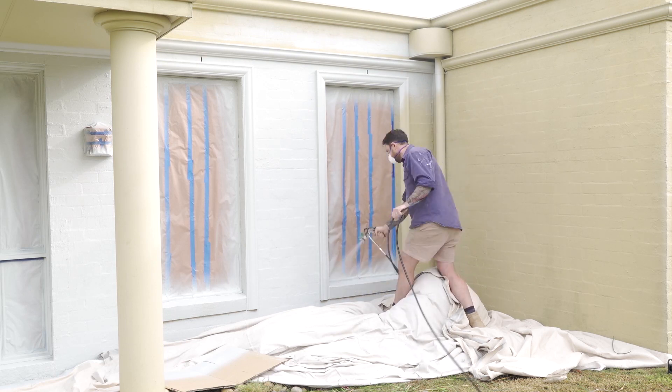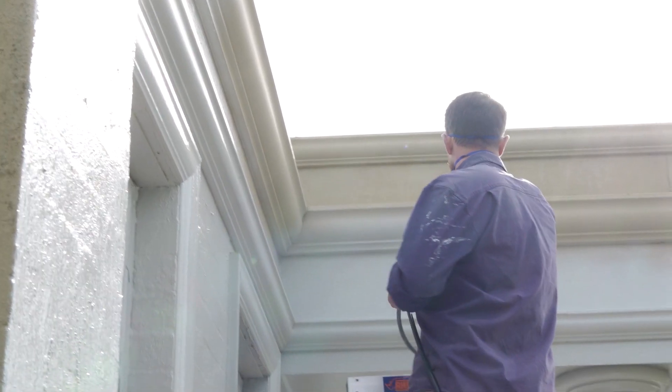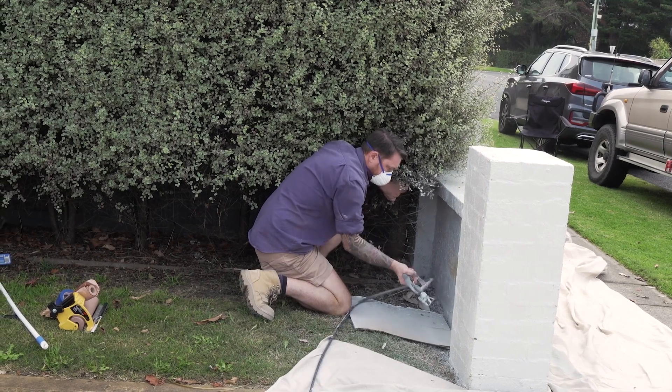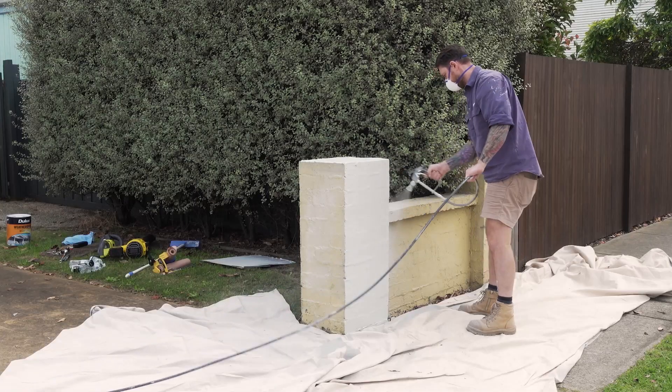The Control Pro 350 is a cart-mounted unit for easy manoeuvrability and, with a rigid suction, can draw directly from a 20-litre pail, providing a continuous paint supply.